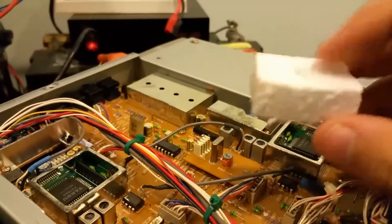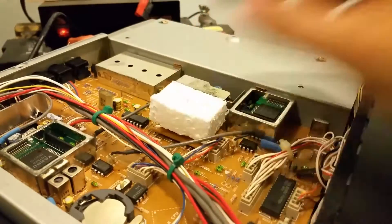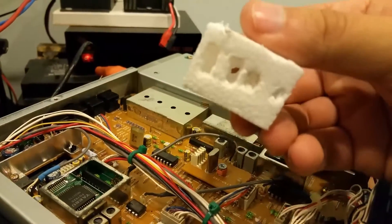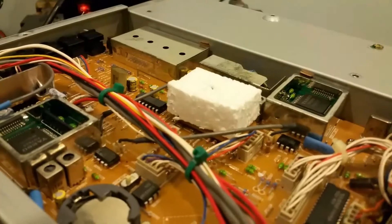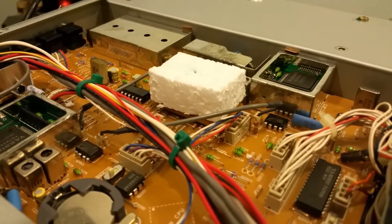Another thing I did was I took a piece of styrofoam and pressed it on top of this unit here. I started trimming and hollowing out each little area, and that will provide some insulation to keep the oscillator stable enough so it doesn't drift around as much.